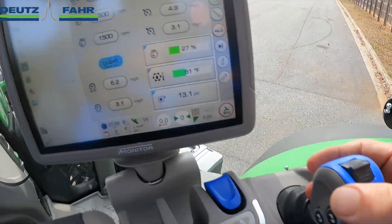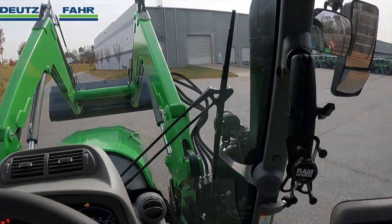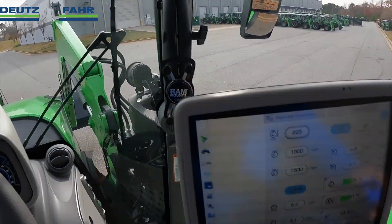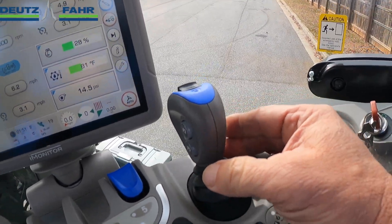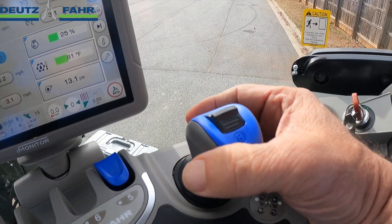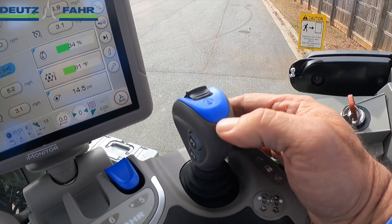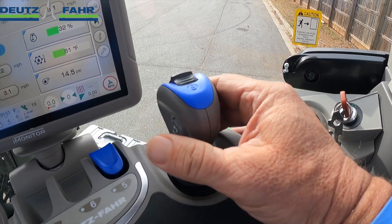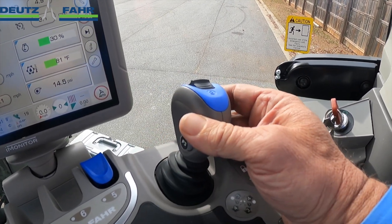To raise the load arms, pull back on the joystick. To lower the loader, push forward, and we can also push this into a float position. To curl the bucket or attachment back, move the joystick to the left, and to dump your bucket, move the joystick to the right.